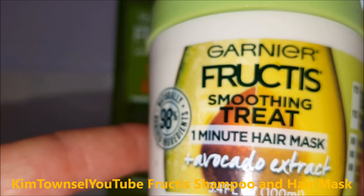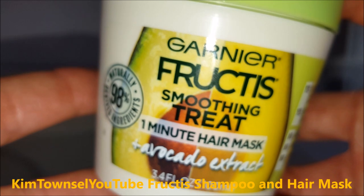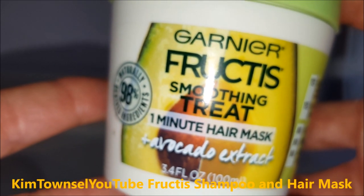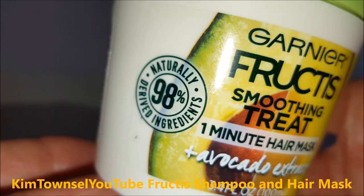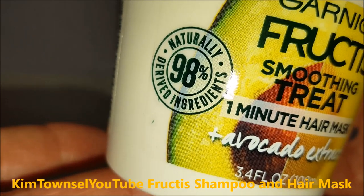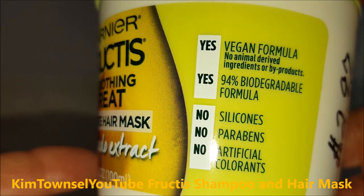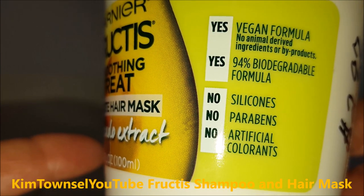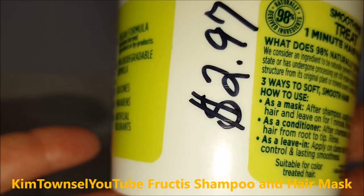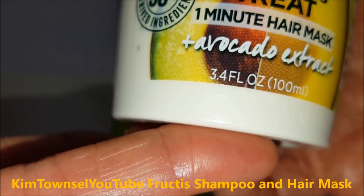I didn't get the conditioner that goes with the Sleek and Shine. I wanted something a little bit more intense, so I got the Garnier Fructis Soothing Treat One Minute Hair Mask with Avocado Extract. They're both green — they kind of match. It's supposed to be 98% naturally derived ingredients, vegan formula, biodegradable formula, no silicones, no parabens, no artificial colorants. I paid $2.97 for this at Walmart. It has 3.4 ounces in the container.